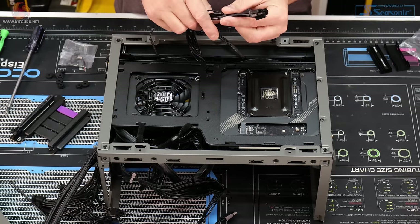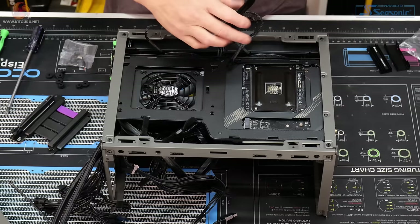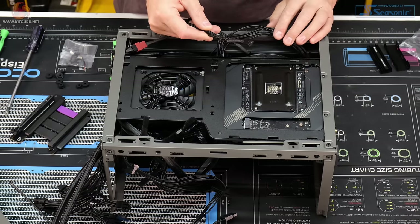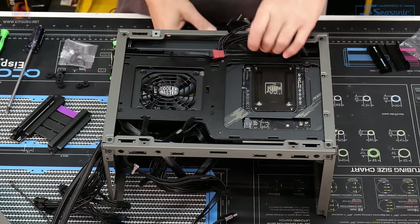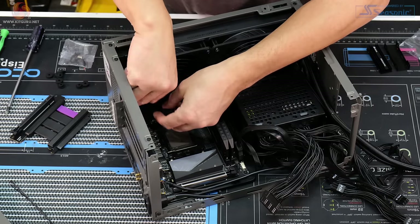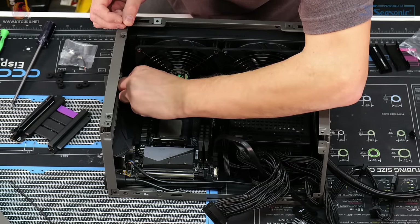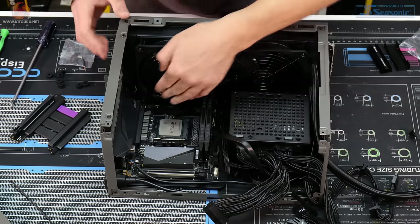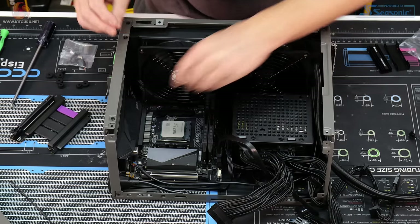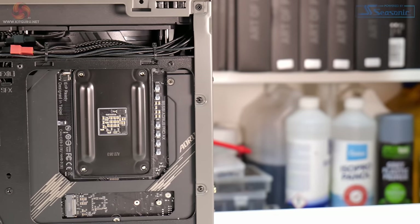To get the motherboard in place, the EPS power connections need to be moved. They can be pushed through the gap and routed along the top, along with the CPU fan header. It is a bit of a tight squeeze, but with some effort the connectors are plugged in and secured with a couple of zip ties, nicely routed around the back of the system.